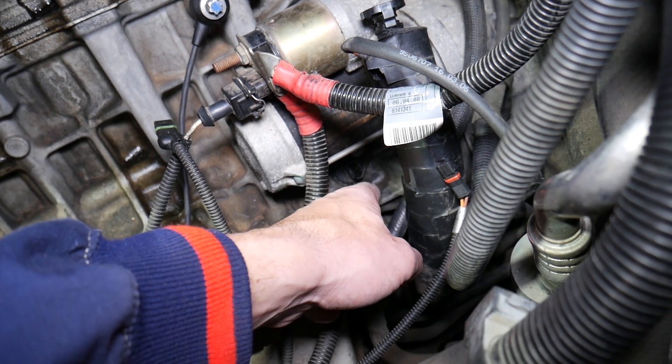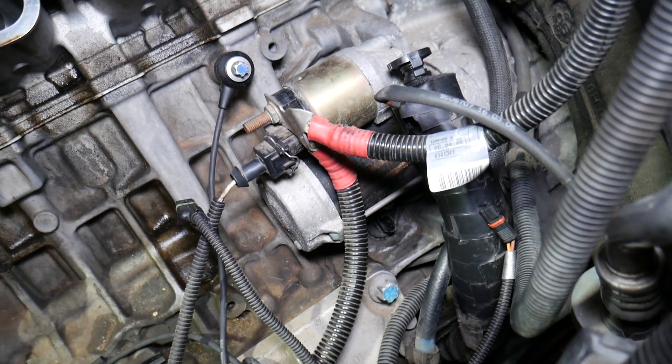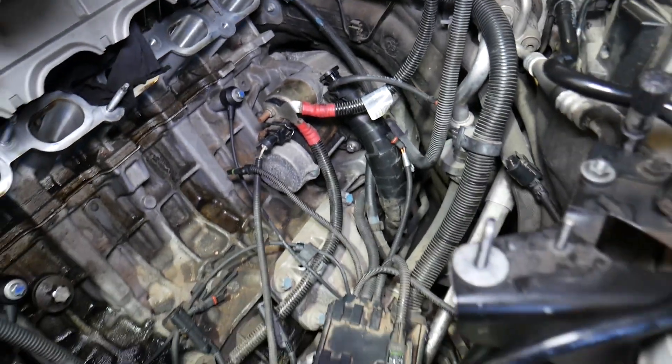Usually you will have sand, dust, dirt, and oil leaks here, so always clean that area before you remove the sensor — because all that dust and dirt will end up in the engine.